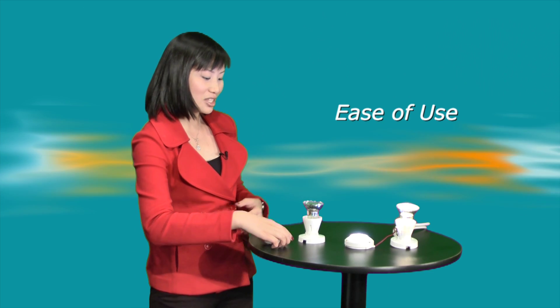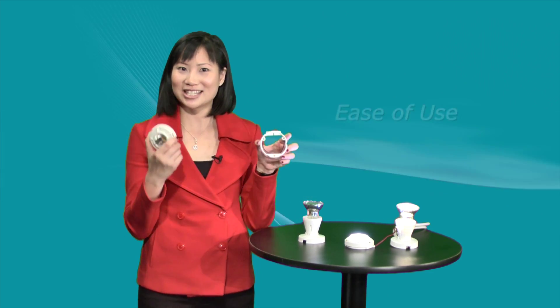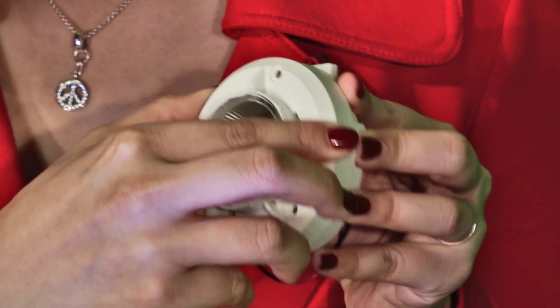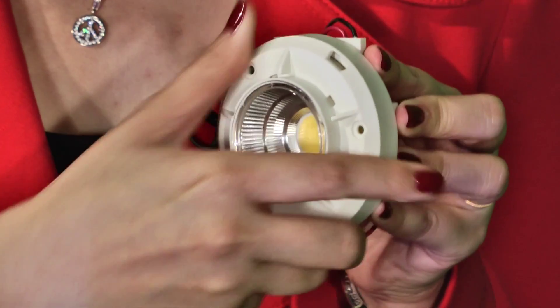Second, ease of use. It's easy to install and when the time comes, you can change or upgrade the light with a simple turn of the wrist — just like changing a light bulb.